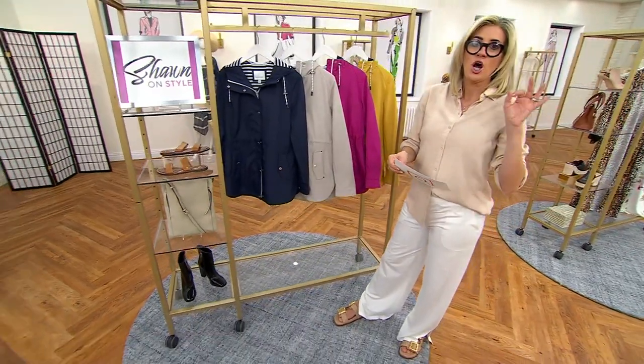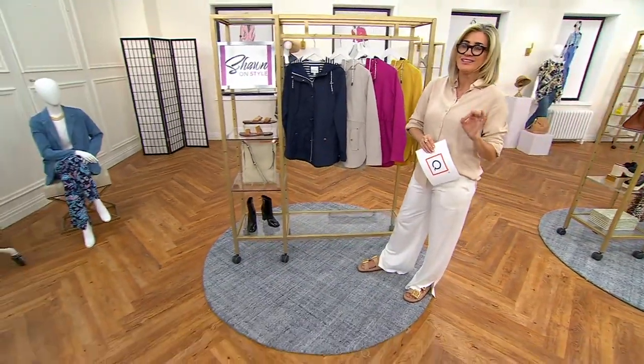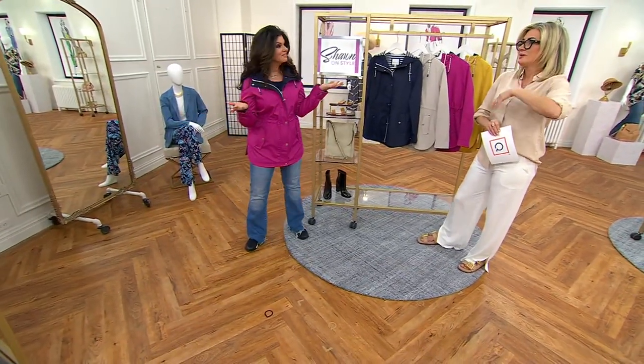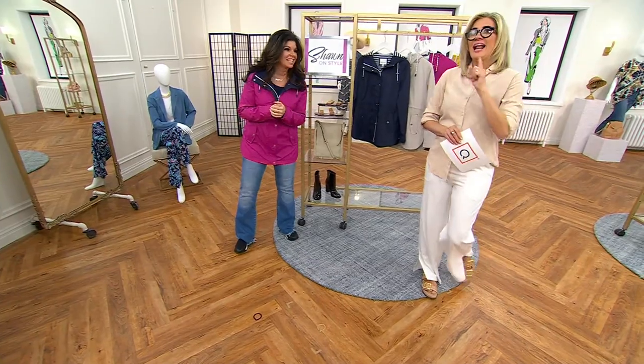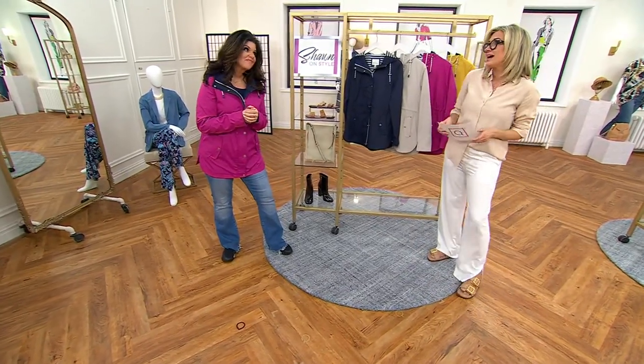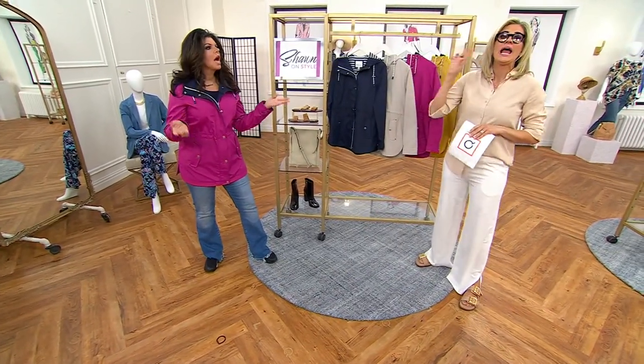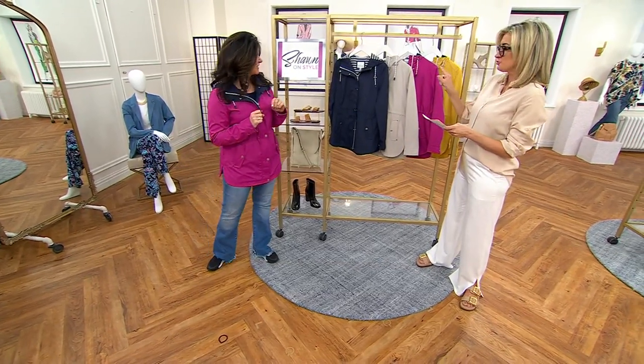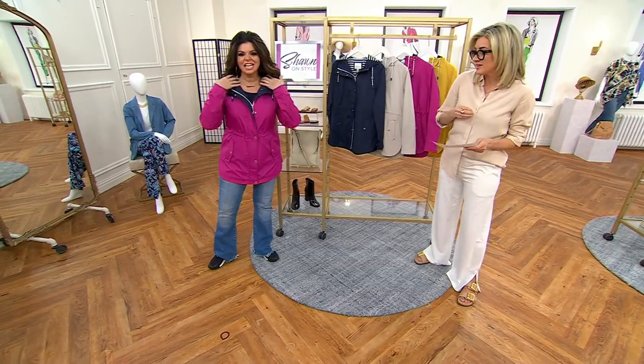Weatherproof — spring is upon us soon. It's going to be raining, the tulips will be blooming, there will be puddles, and the whole thing. And of course, if I get my boat someday, I will definitely need an anorak. Nikki brings us one from Weatherproof, and here are your choices: full zip front with the snaps.